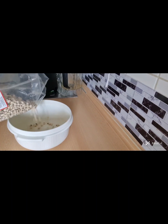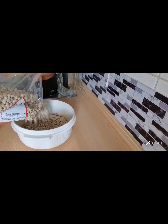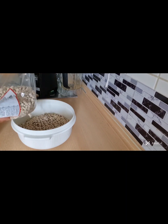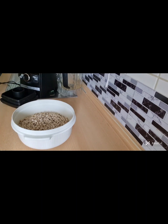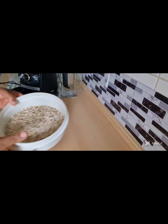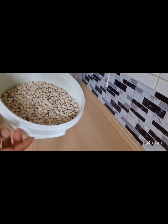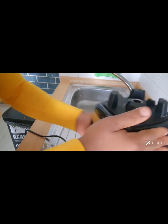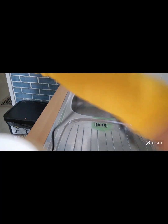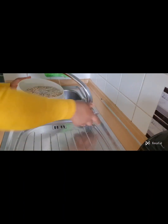Do you believe that? Let's get started. A short story — I had a very difficult time washing beans when I was growing up. I'm the type who likes eating moi moi, but the part of washing the beans always got me down. I was always sad when I wanted to wash beans because we did it in a very hard way back then. My problems are over now.